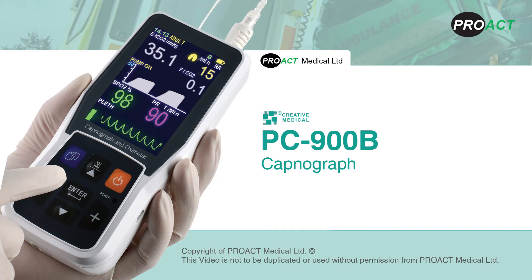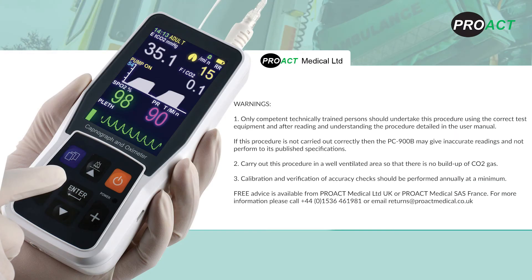Calibrating your Creative PC-900B handheld capnograph and pulse oximeter. Only competent, technically trained persons should undertake this procedure using the correct test equipment and after reading and understanding the procedure detailed in the user manual. If this procedure is not carried out correctly, then the PC-900B may give inaccurate readings and not perform to its published specifications.